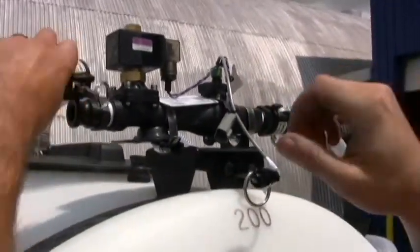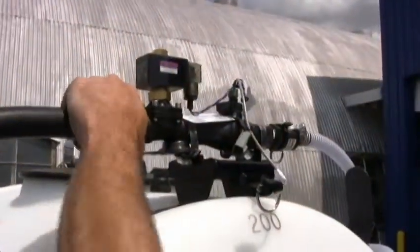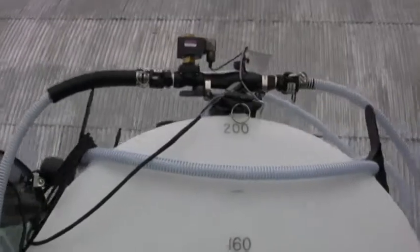connect the flow assembly to the valve bank. Now reconnect your dispensing hose nozzle assembly to the output of the flow assembly, and your liquid portion is ready to go.